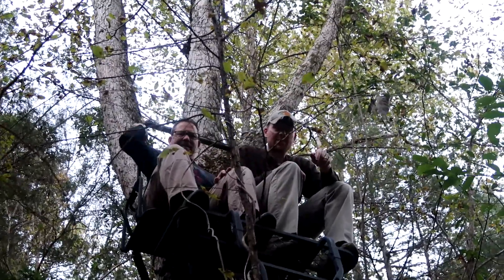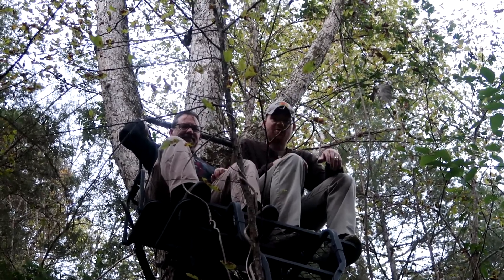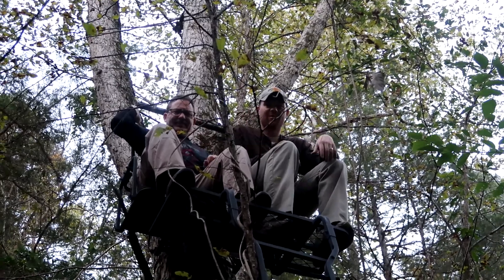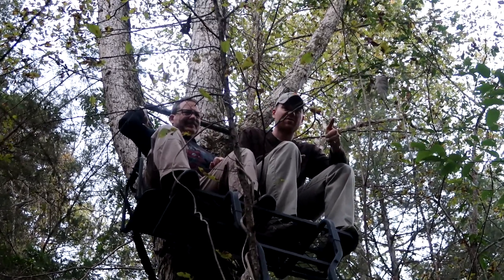We got this two-man stand up here, works good. We've got almost 500 pounds up in here, so should be good to go. Hopefully take some good deer from this stand this year.